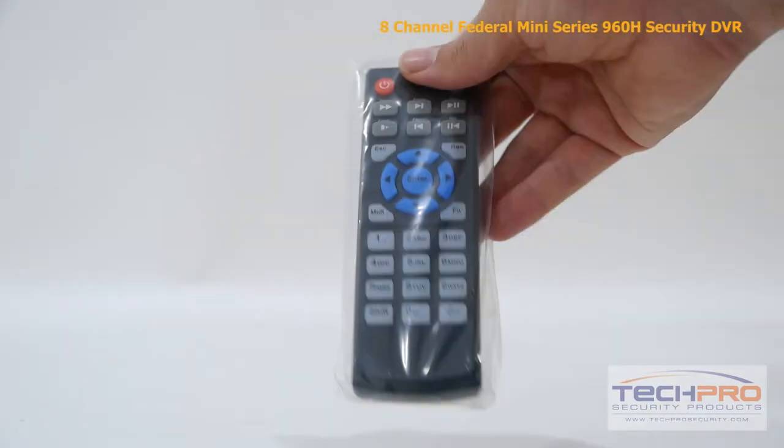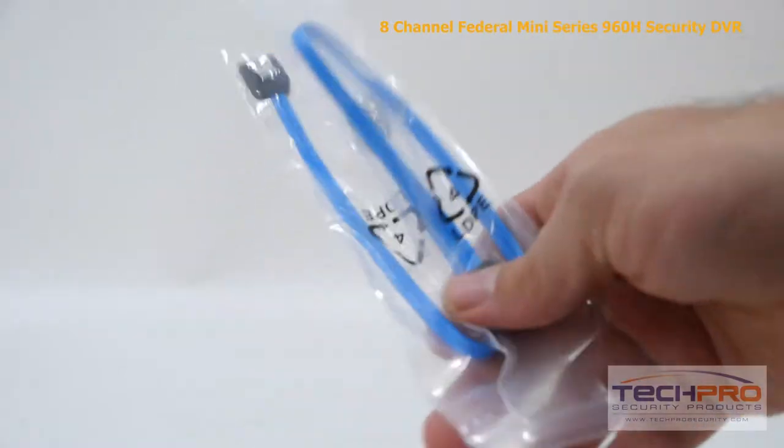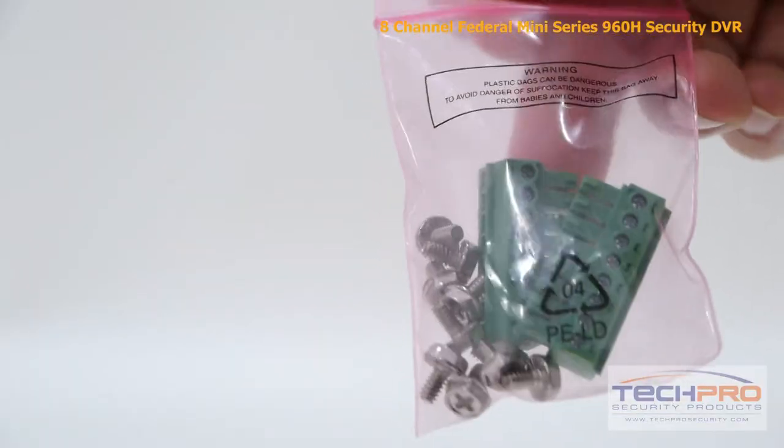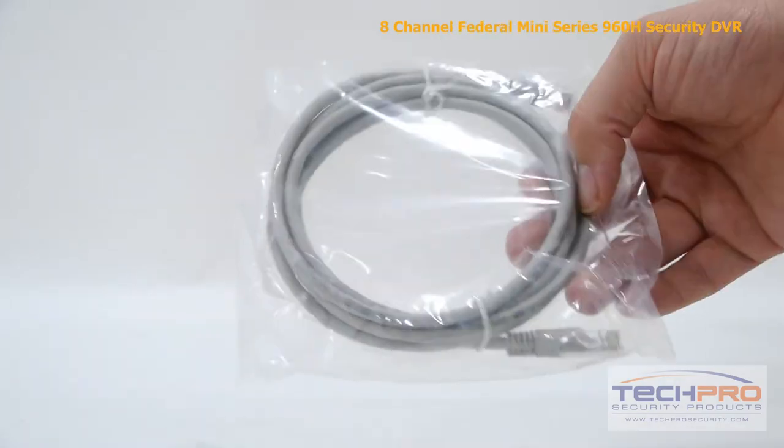Inside the box, you'll find: a remote control, 12-volt DC power supply, power cable, two SATA cables, a bag of mounting screws and an alarm terminal block, an instruction manual, a software disk, Cat5 cable, and a mouse to control the interface.